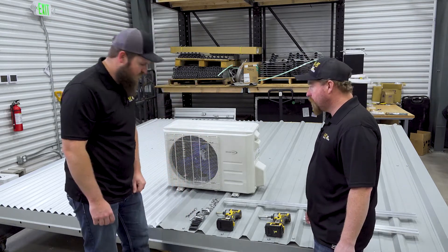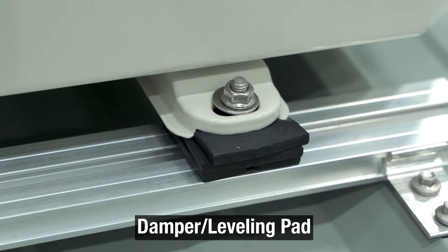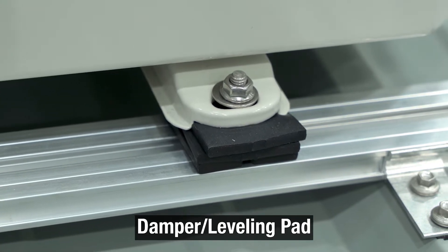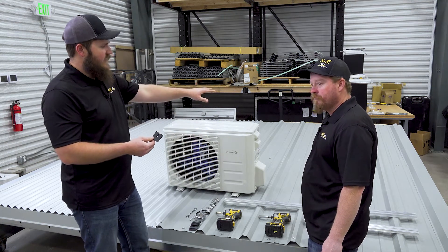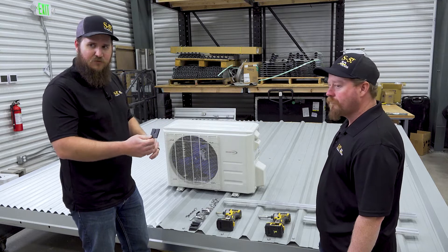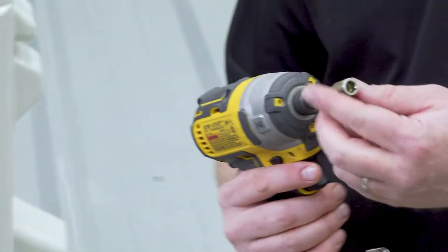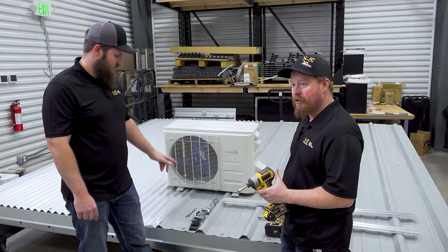We're also going to introduce our dampening pads. These are available through any of our S5 distributors — it's an EPDM pad that helps with vibration and also helps with slight leveling. As you can see, this roof has a slope to it, so these pads will help level the unit out on the roof. We're going to introduce one new tool, which is basically a 5/16ths nut driver, to tighten down those screws.